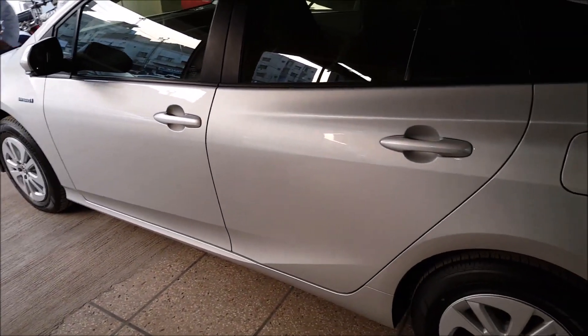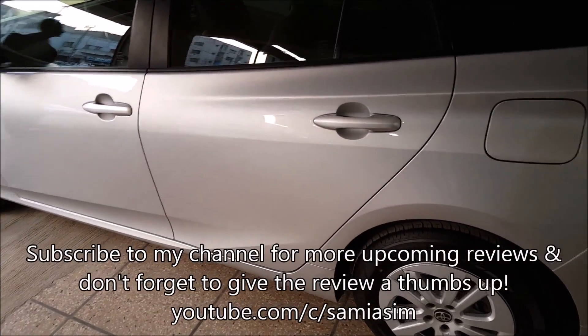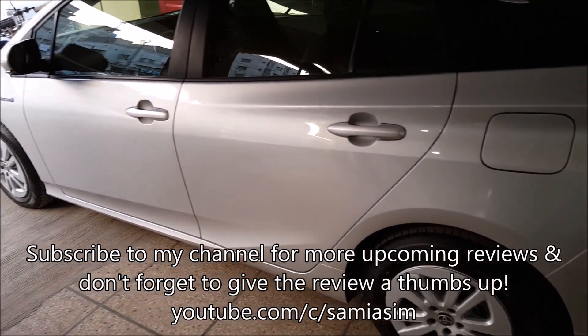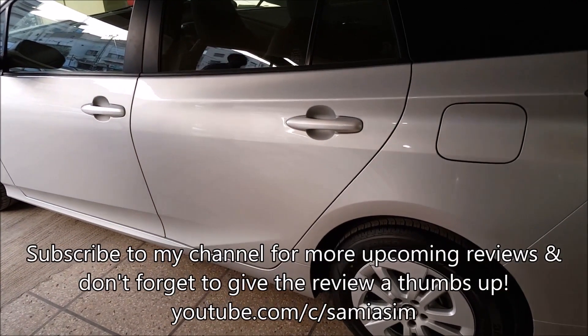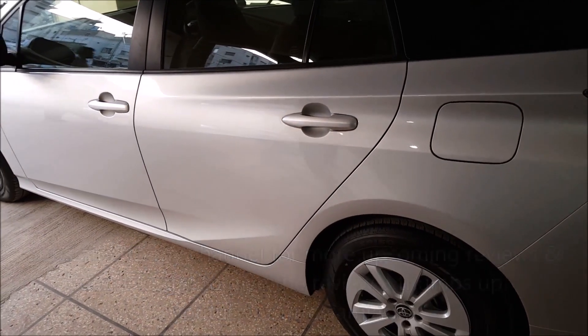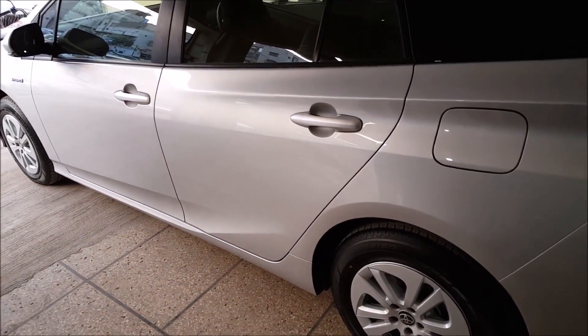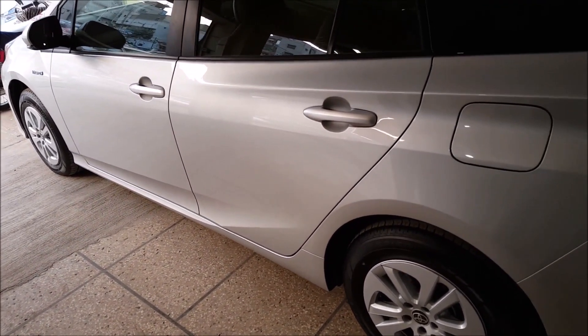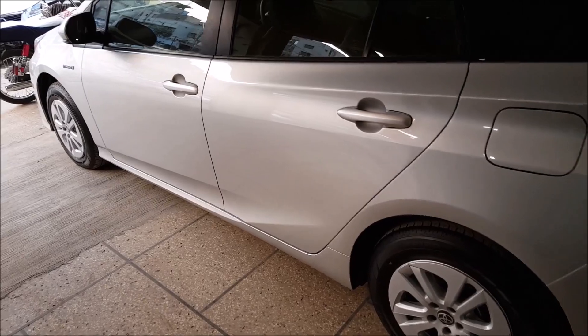Now that I have completed my review on the Toyota Prius 2016, I will end the video. Thank you for watching. Kindly subscribe to my channel for more upcoming reviews, and don't forget to give the video a thumbs up and comment below on what you think of this car. Thank you for watching, take care, Allah Hafiz.